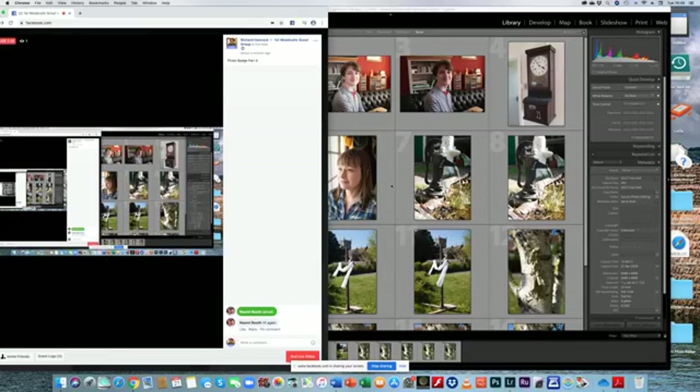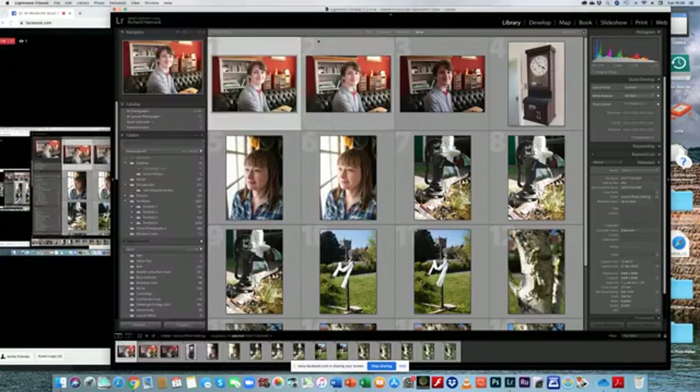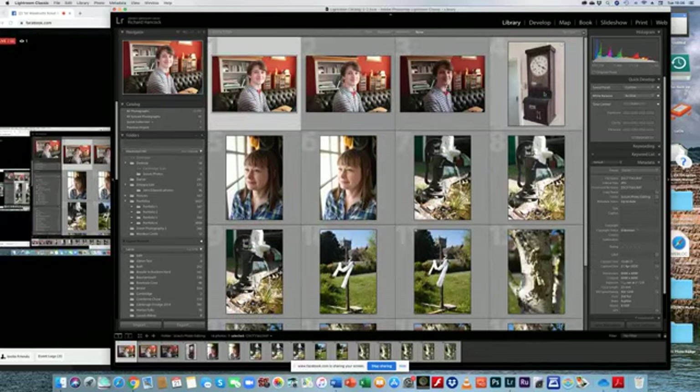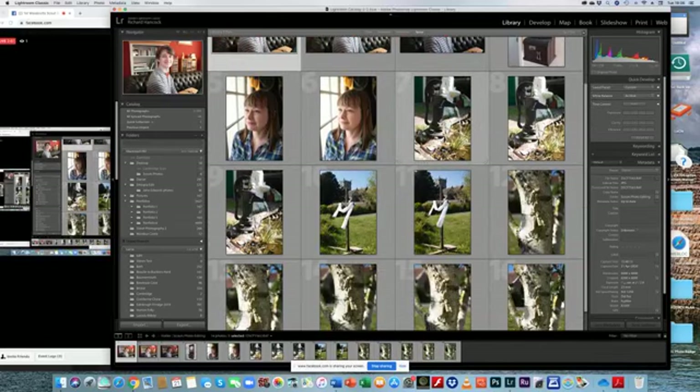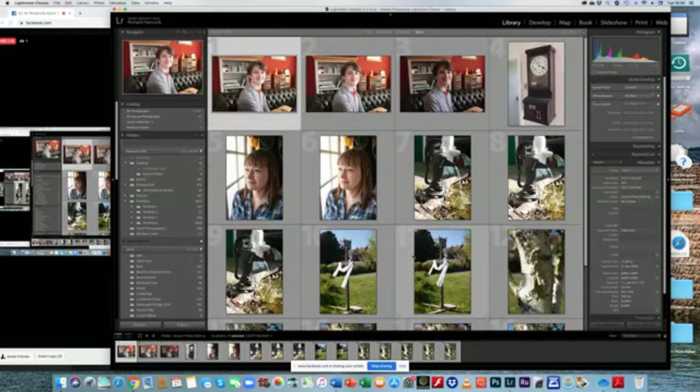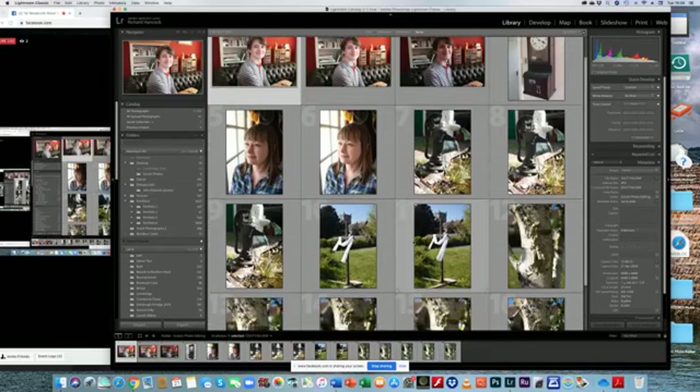Let's go back to this one. Here are some pictures I took this afternoon — a couple of pictures of Alex, the clock in the vicarage, two portrait pictures of Kate, a couple of the pump, some of the cross, and some of a tree. What I want to do is show you how we go about editing pictures.